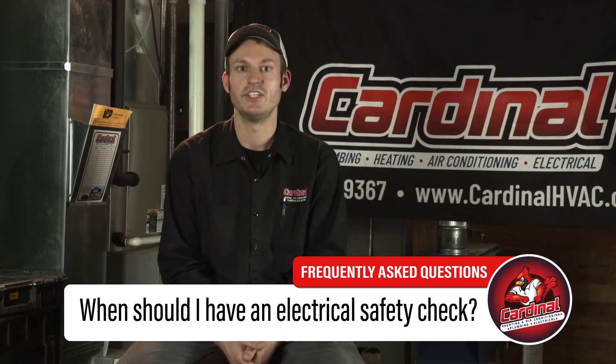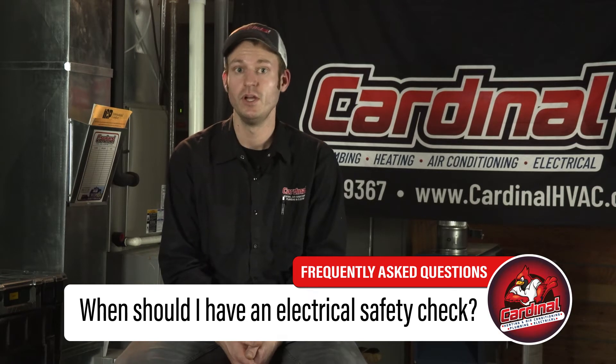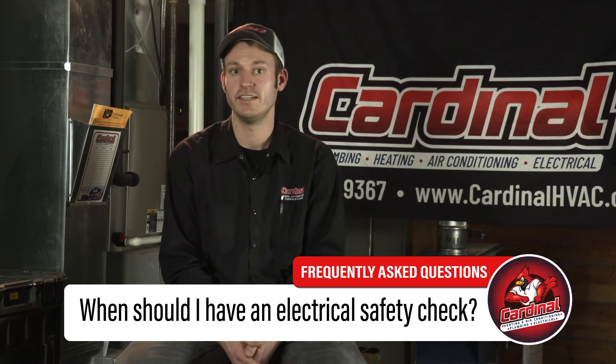An electrical inspection or safety check is always good to have done, especially before you are looking at purchasing a new home or if you have recently purchased a home. If you have lived in your home for a while, it's always a good idea to have a yearly electrical inspection done to help prevent and head off any foreseen and unforeseen electrical problems.